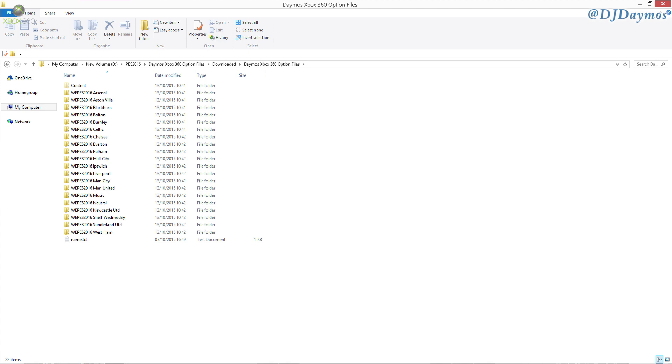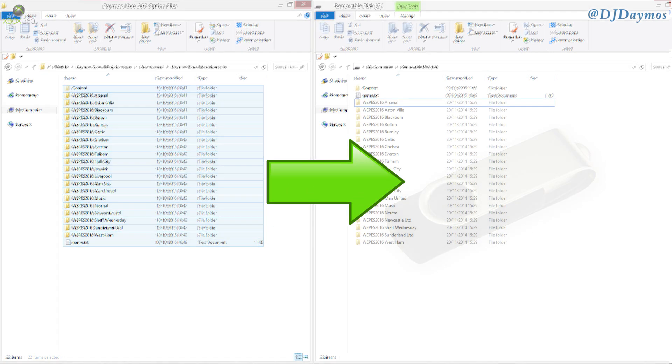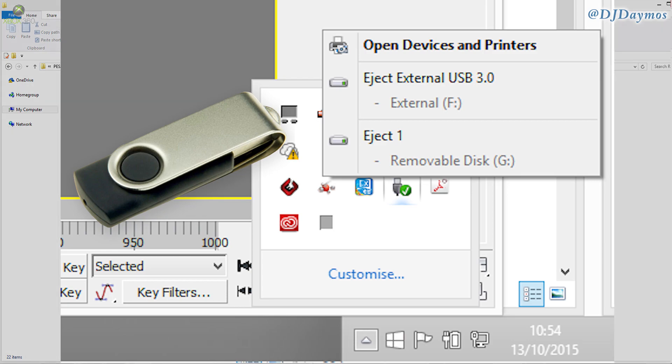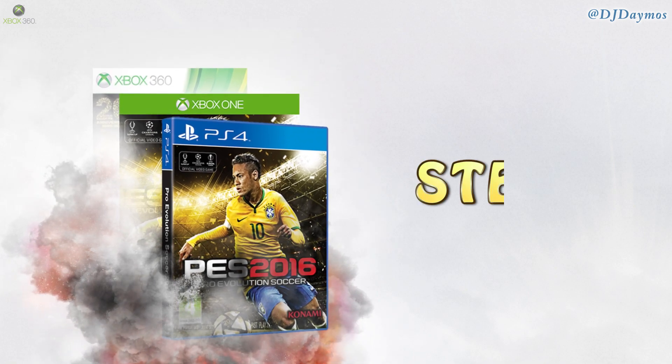Select them all, copy them, and throw them over to your USB. Copy them into the folder on your USB. Also make sure you eject your USB correctly, because if you just pull it out it may create corrupted folders and corrupted files. So now you're ready for step 4.